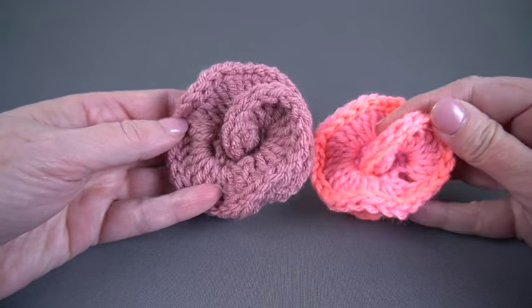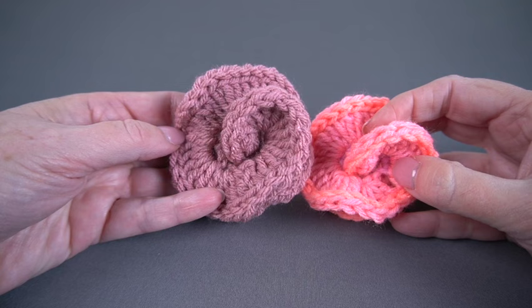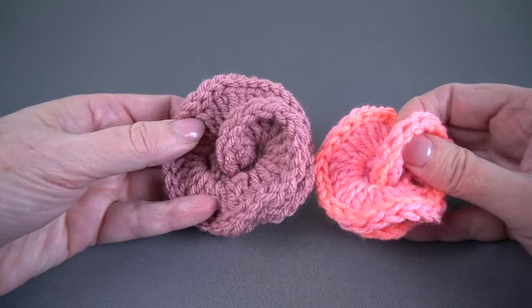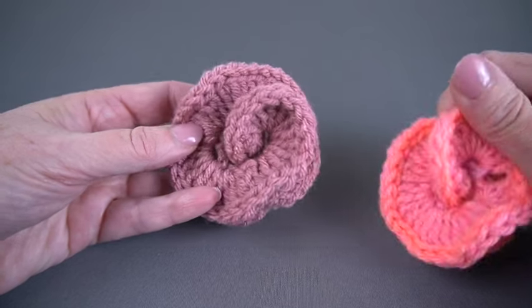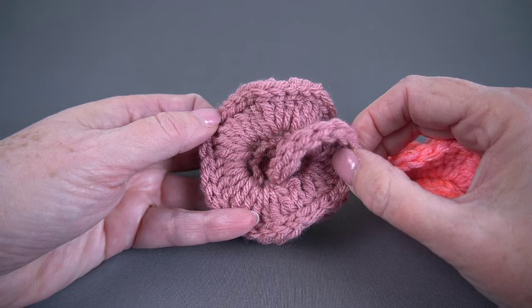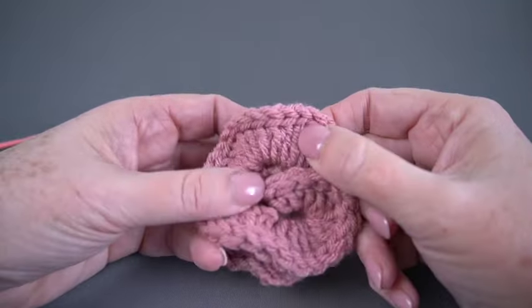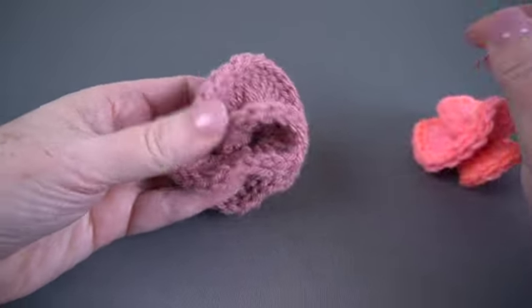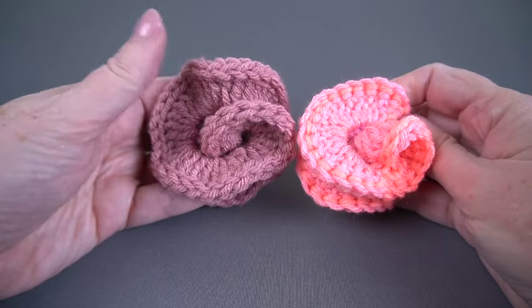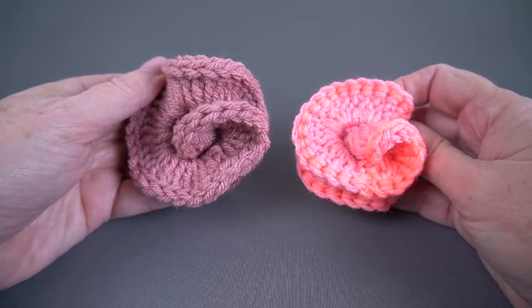These are two different sizes. This is a regular worsted weight — Red Heart Super Saver — on a five and a half millimeter or I hook, with four double crochets in each single. And this is also from Red Heart, This is with Love, which is a little thicker, on a J hook, which is six millimeters, and this has five double crochets in each single, so it's a little fluffier. You can, of course, experiment and do whatever you want with the materials that you have at hand, but let's jump right in and get started on our little tiny fidget spinners.